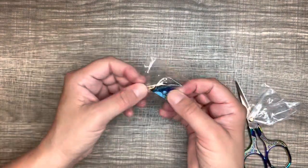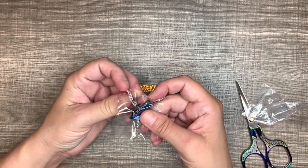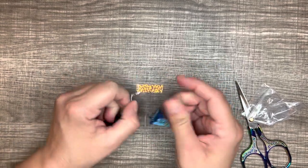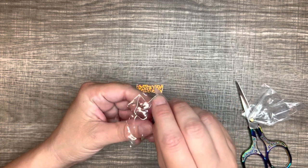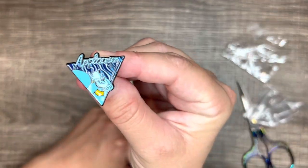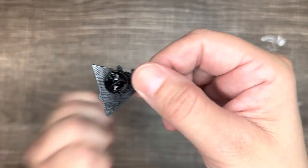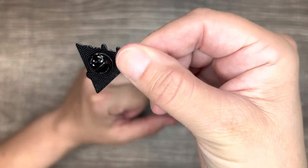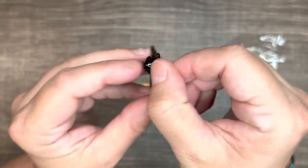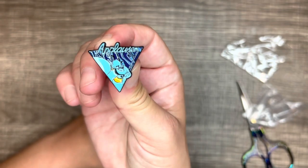The next thing I got is called the Aladdin lamp brooch, and this was $1.48. It's the genie, and it says 'applause' above him. It's pretty cool and has the metal pin backing on it. That one was $1.48 for the applause one.